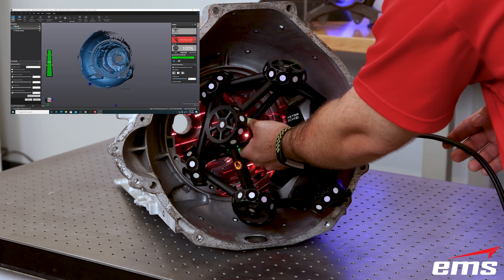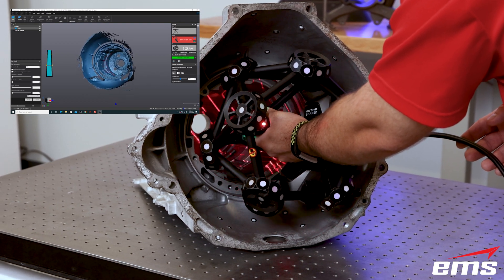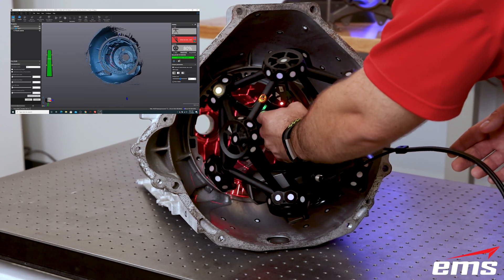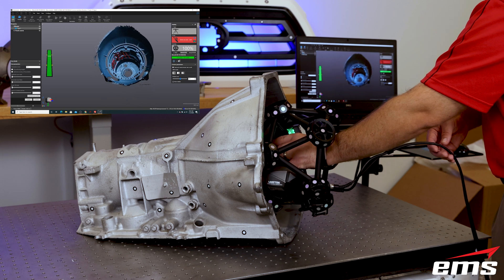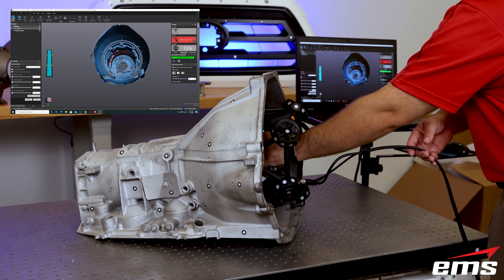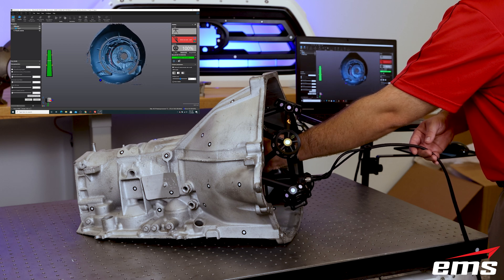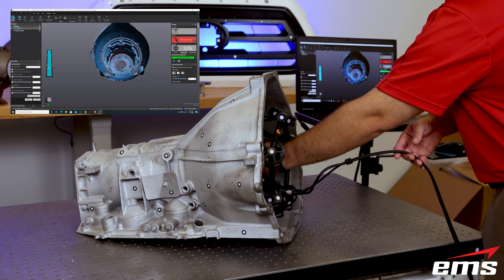Accuracy of the latest MetraScan system is an ISO certified 25 microns to the VDI/VDE standard. Part resolution can be as small as 100 microns for very high fidelity models. This makes the MetraScan system a great choice for complex parts with deep cavities, like this transmission housing.